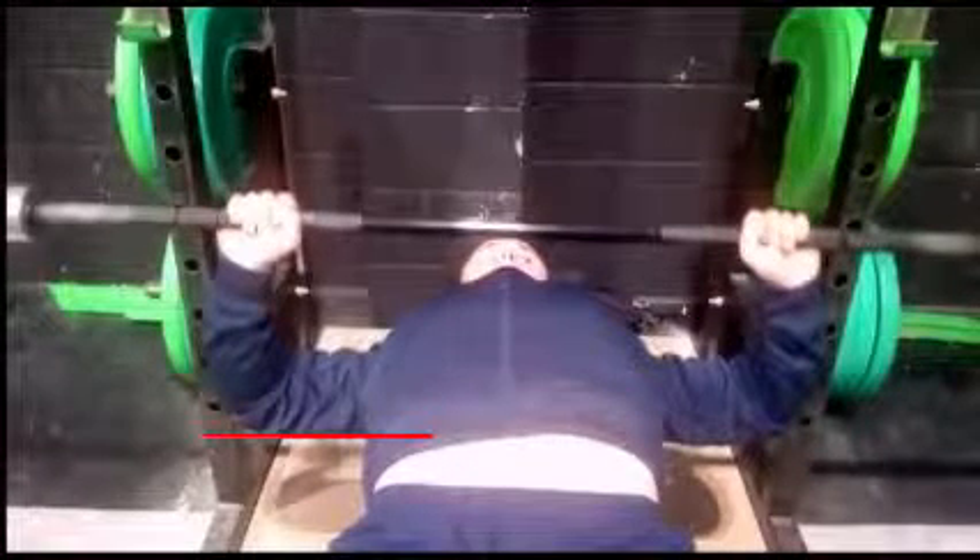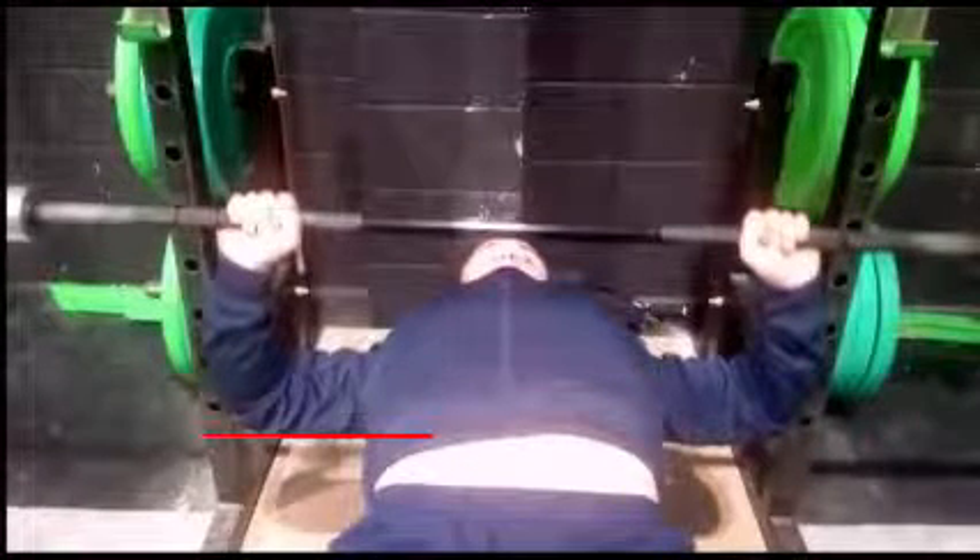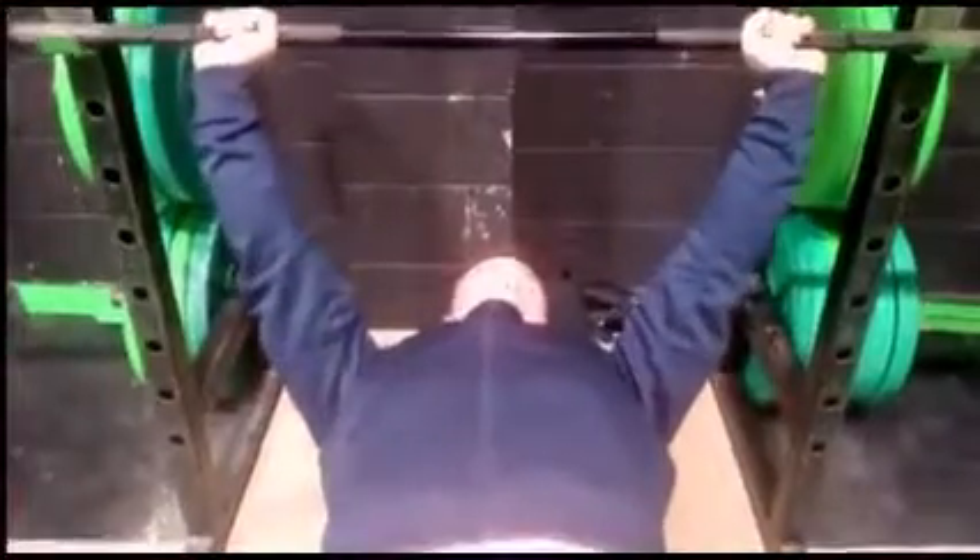The main mistake you'll see people making is elbows flared out to the side. From a quick viewpoint it actually looks all right — the elbows are underneath the wrists, which you want — but there's no stability in the shoulder because it's not tucked down at a 45-degree angle. It's more straight out at 90 degrees, which you're definitely not going to be as strong in. You'll also run into some weird shoulder issues if you keep bench pressing like this.